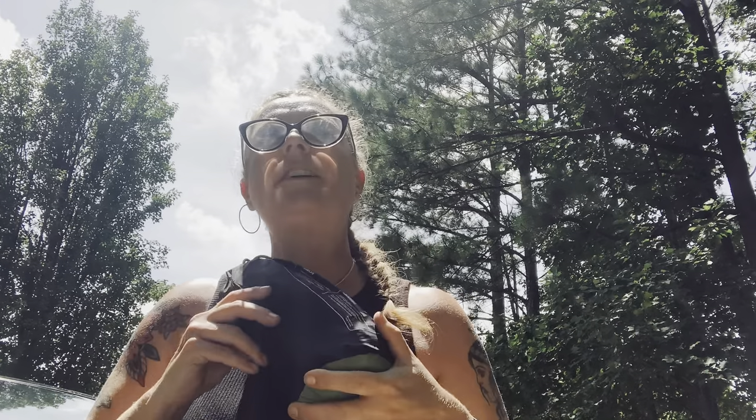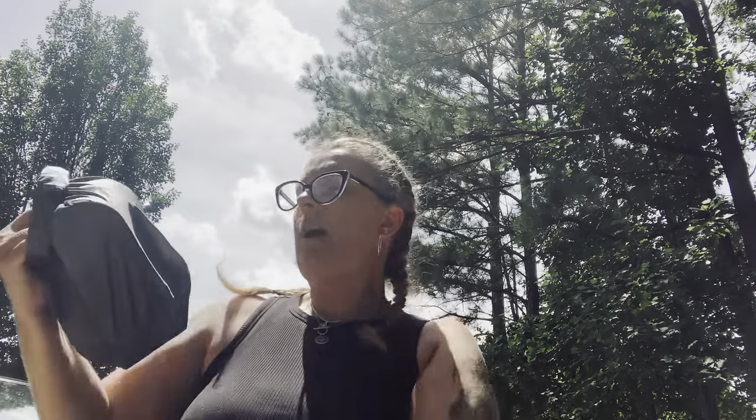This is my sleeping pad — it's the Apollo Air by Gear Doctors, also under one pound. It has a self-inflating bag which I don't find super convenient, so I end up blowing it up myself — probably user error. It pumps up to about four inches thick, which is great for people like me who sleep on their side or stomach.